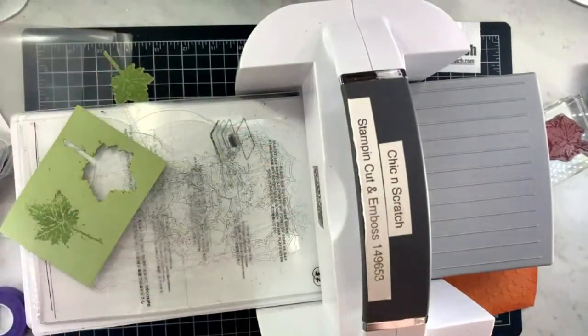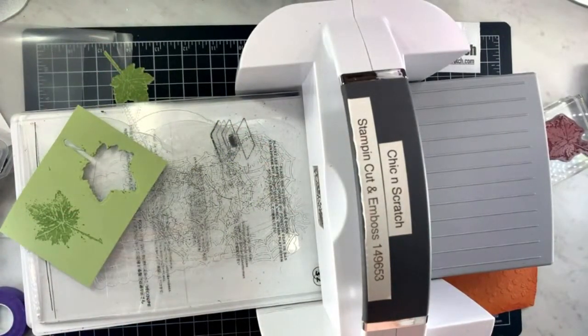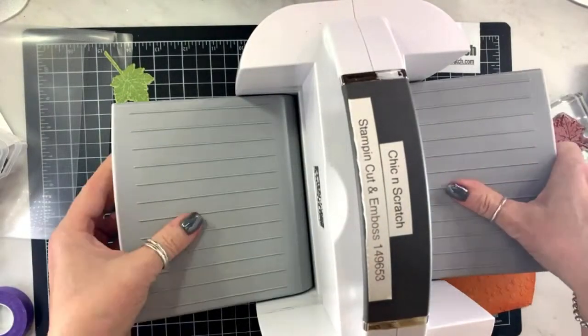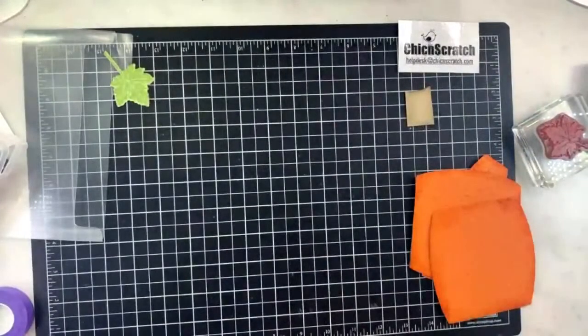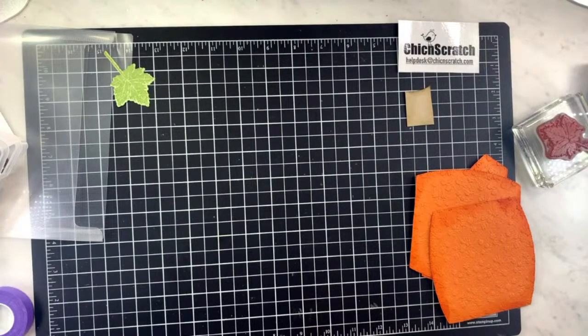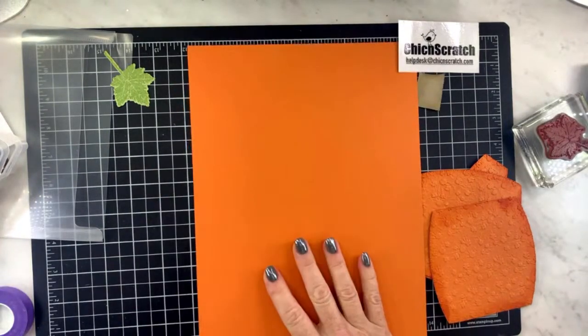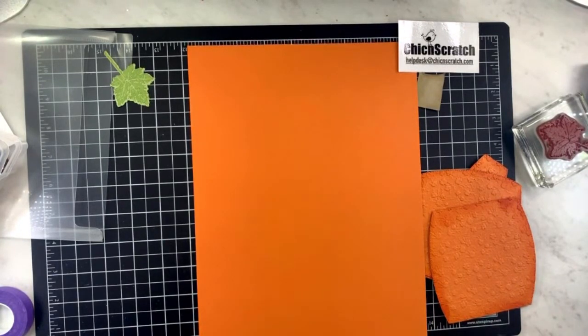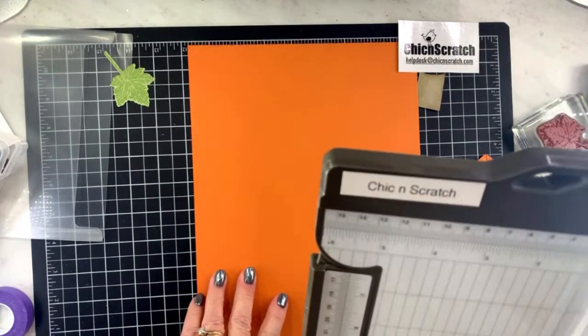That's so pretty! Now let's get this out of the way. I'm grabbing another piece of pumpkin pie cardstock — the measurement is going to be nine by four and a half.